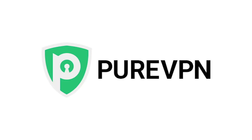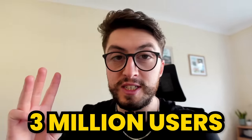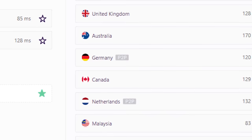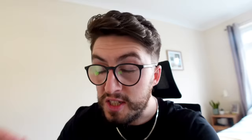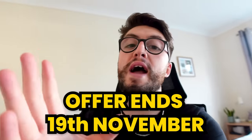Today's video is brought to you by PureVPN. If you've been considering beefing up your internet privacy, PureVPN is a great provider currently having an early Black Friday deal — 81% off their two-year plan for just $2.04 a month. With over three million users and 6,500-plus servers, PureVPN covers anonymity, safe surfing while traveling, gaming, and securing personal data. It also gets you access to location-restricted content on Netflix, Amazon Prime, BBC iPlayer and more. Check the link in the description using my code Jimmy the giant before the offer ends November 19th.